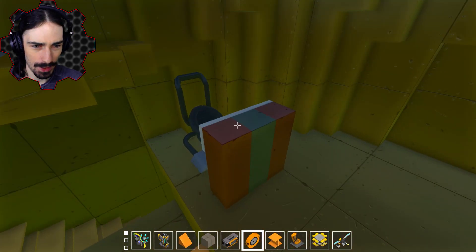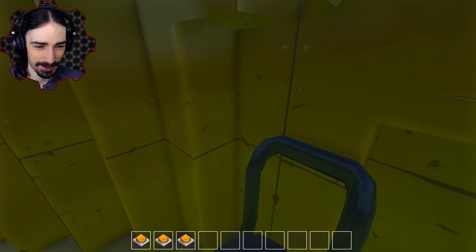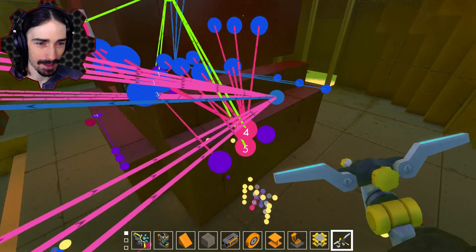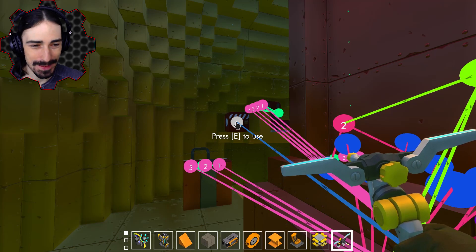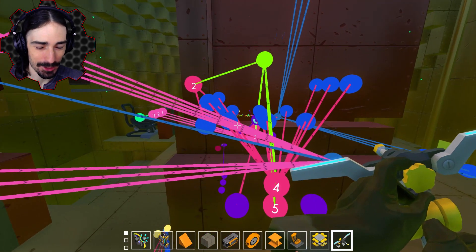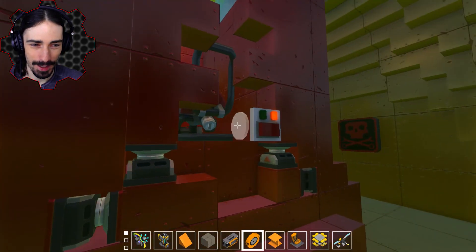What does this do then? All of these switches go to that logic gate, which goes to that. Why do all three seats have multiple buttons to control a single tote-bot-head? That is just — okay, let's go in here.